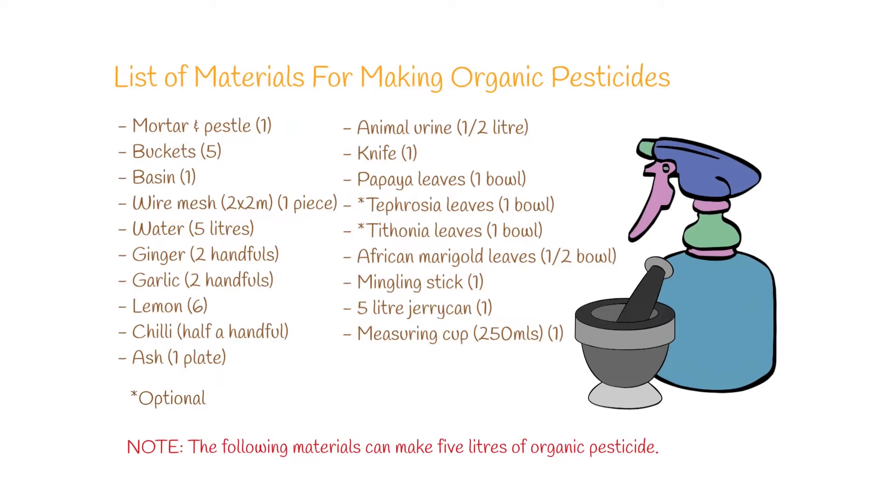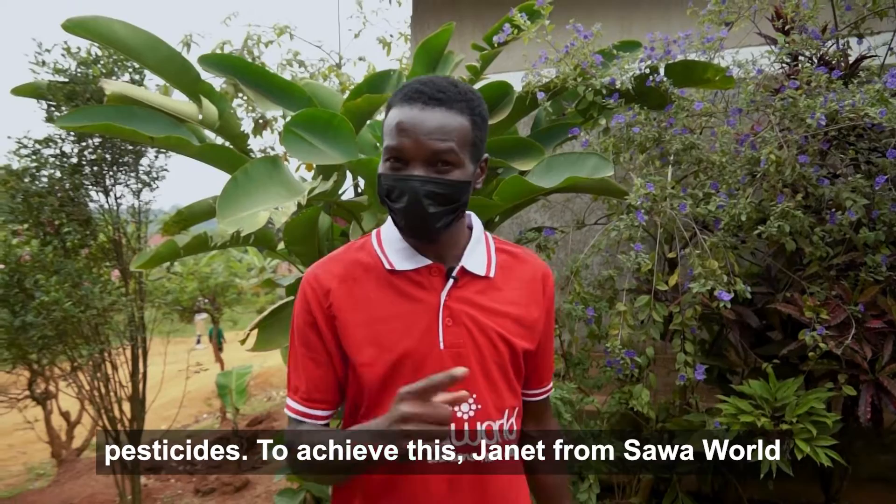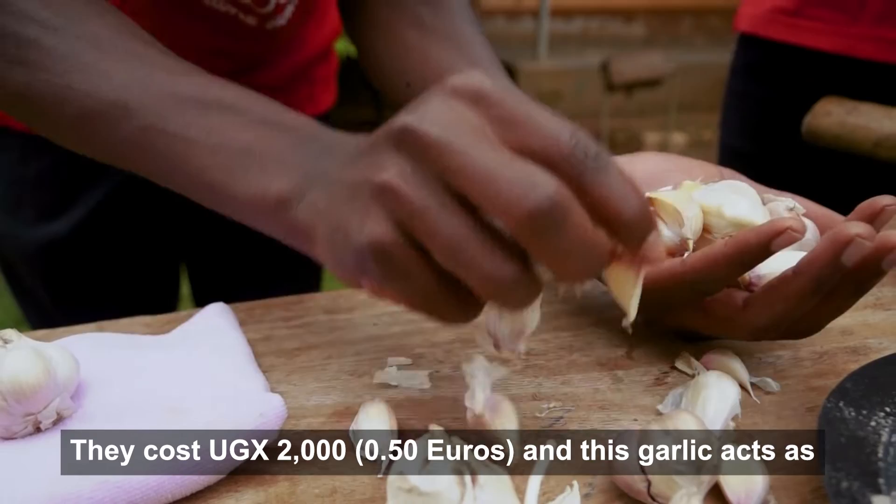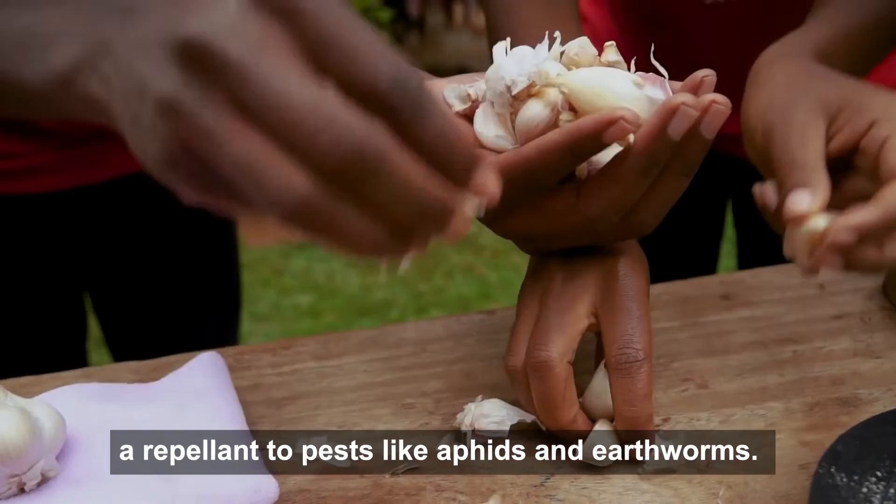Today I'm going to teach you how to make organic pesticides. To achieve this, Janet from Sour World is going to help me. Step one: we shall need two handfuls of garlic. They cost 2,000 shillings.